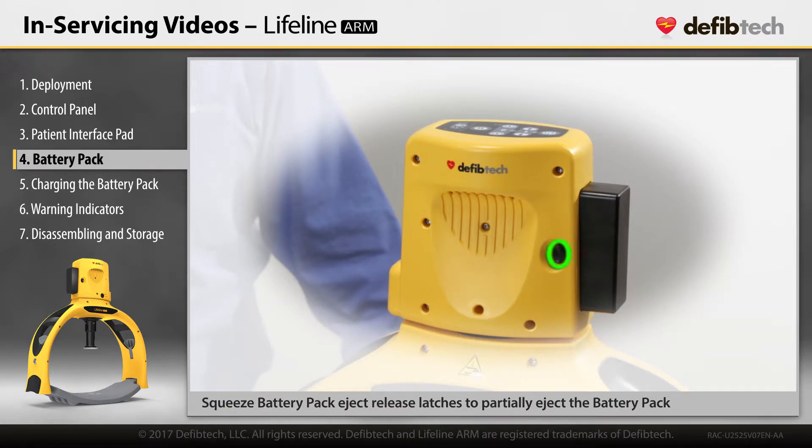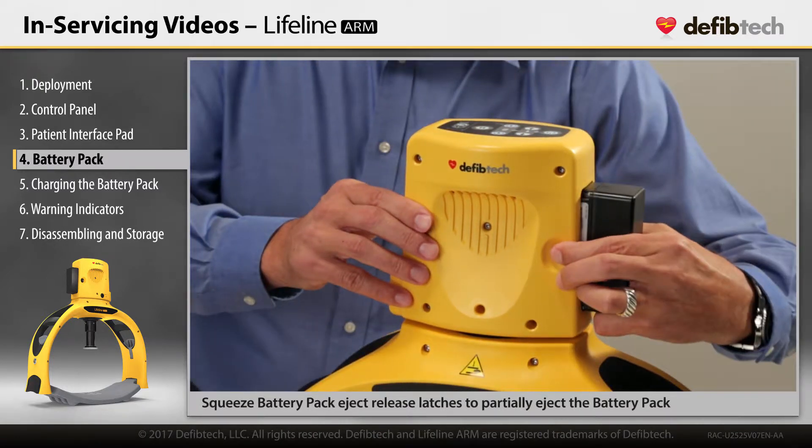To remove the battery pack, squeeze the battery pack eject release latches on either side of the battery pack opening. The battery pack will partially eject. Pull the battery pack out.